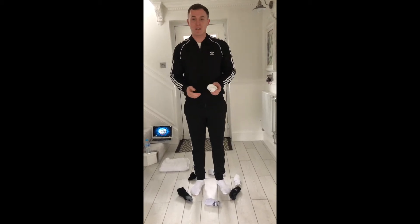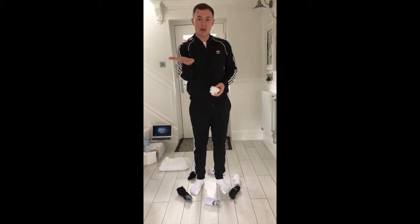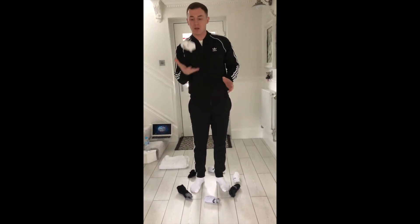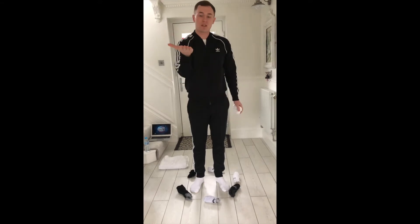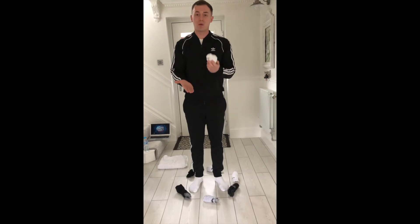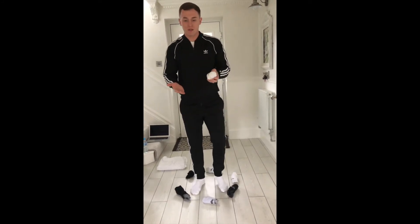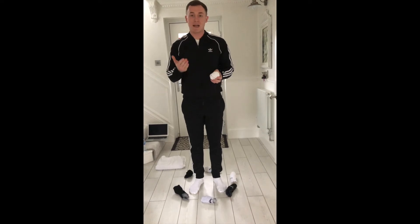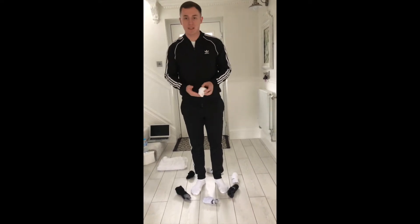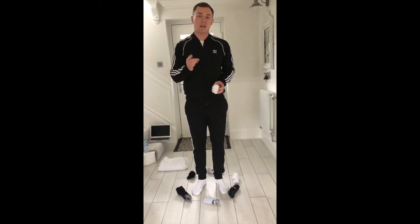You're going to use your hands as tennis rackets — make sure your hands are flat at all times. We're not throwing and catching; you bat the sock ball up into the air. See how many you can get without stepping outside the circle. We'll go three rounds and try to beat your score each time.